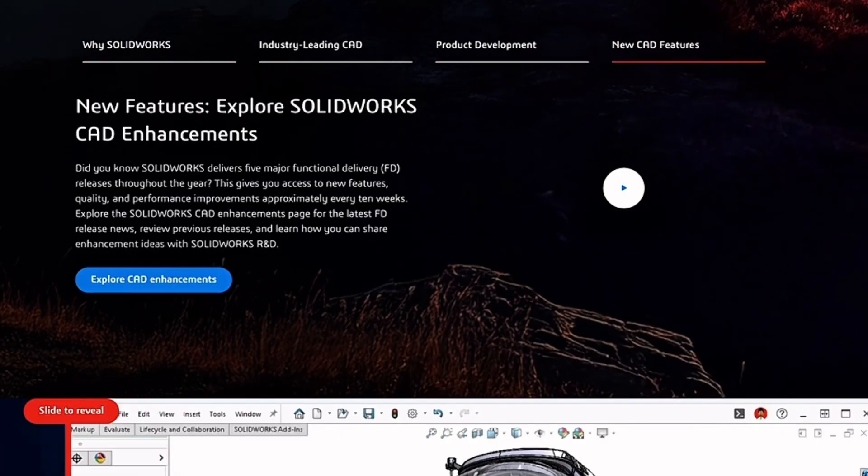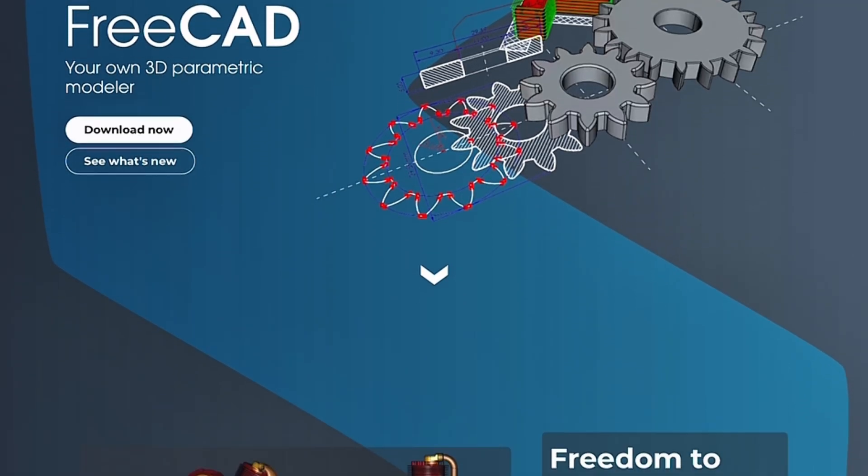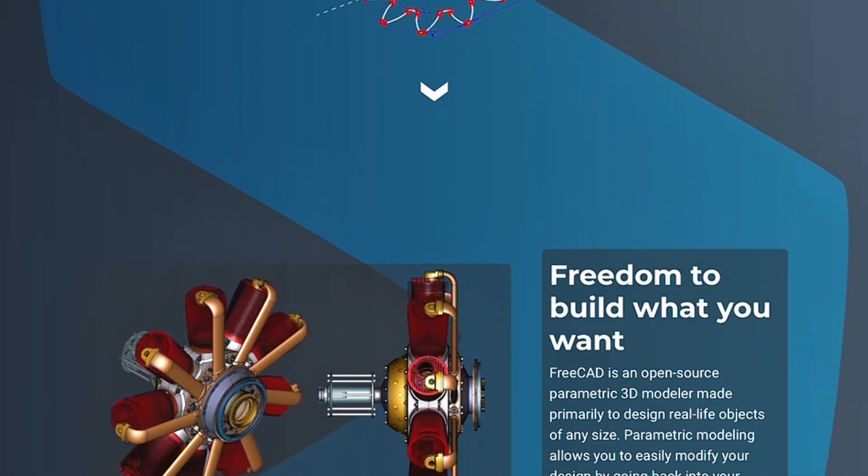SolidWorks remains the industry standard for professionals thanks to its precision and huge support network, but it's expensive. FreeCAD is open source, completely free, and surprisingly powerful, though the learning curve and bugs can frustrate users.